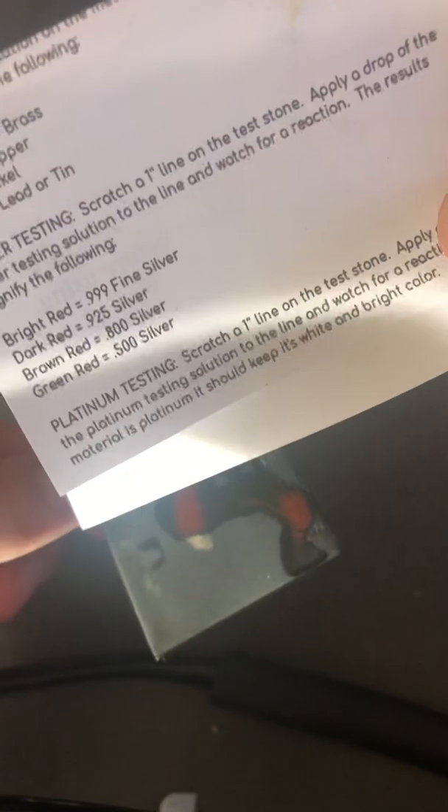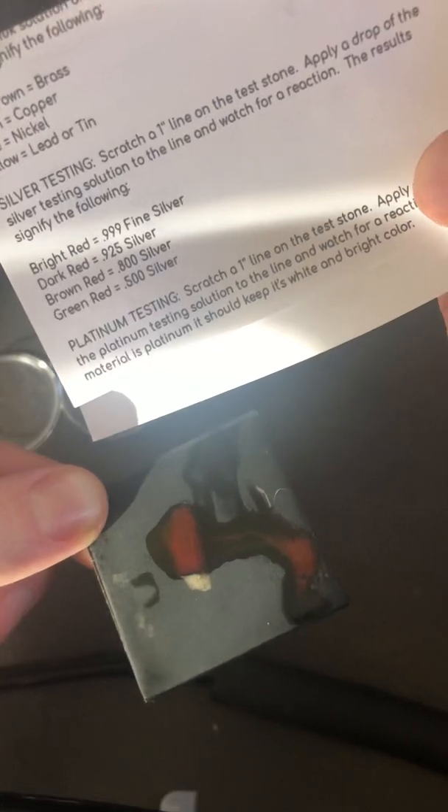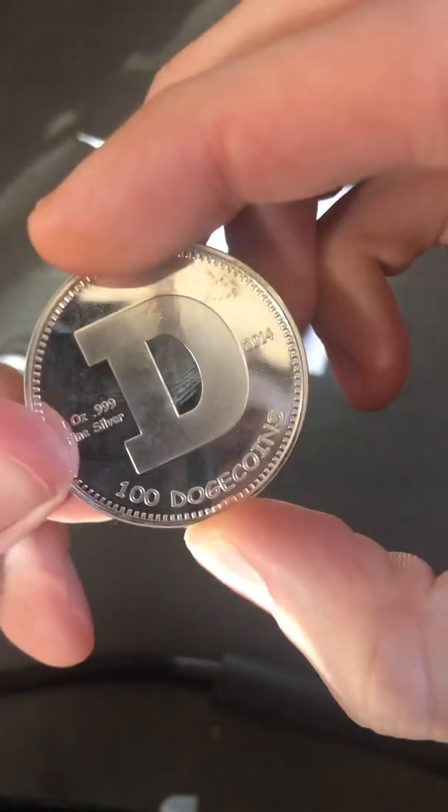I was a little worried. This is actually the second video I made — the first one I wasn't testing it properly. I half-assed the test and it showed up wrong, I was freaking out. But anyways, if you have any questions feel free to comment below. I picked this up online — you can just Google silver or gold testing solution. This is particularly made for the silver. So these physical Dogecoins from the Scheibman, they are actually legit .999 fine silver.